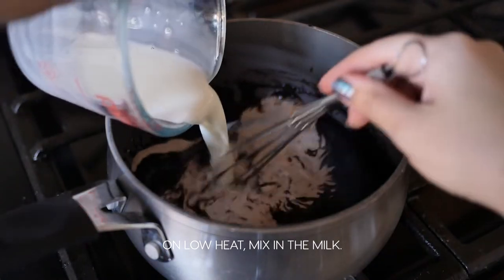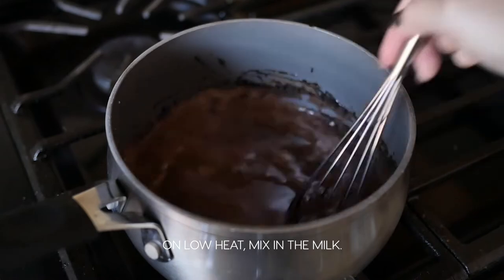Keep the heat on low and mix in the milk. Heat the mixture but make sure not to boil.